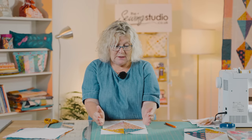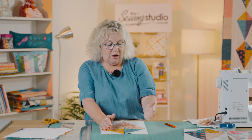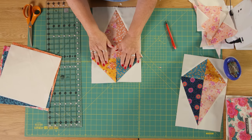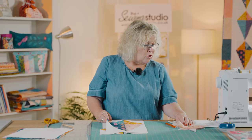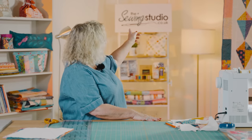By pressing the seams in opposite directions, when you join the top to the bottom you'll have a nice crisp point in the centre. You do lose some of your side points, but when it's all joined together it gives the illusion of a kite — it's not possible to avoid losing those in the seam, but you will still have your top and bottom points. Then you square it up so you have a block which measures eight and a half by thirteen and a half inches.